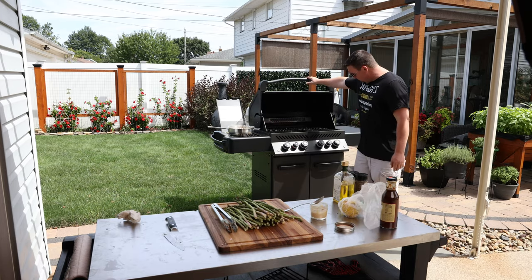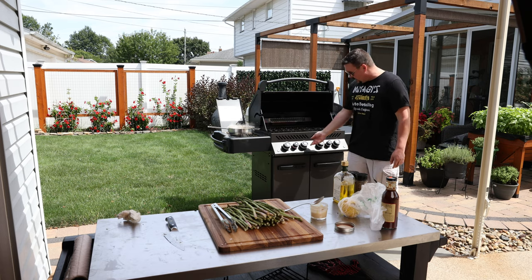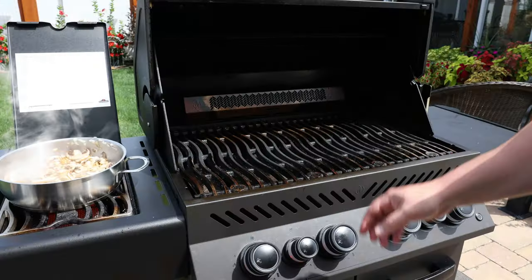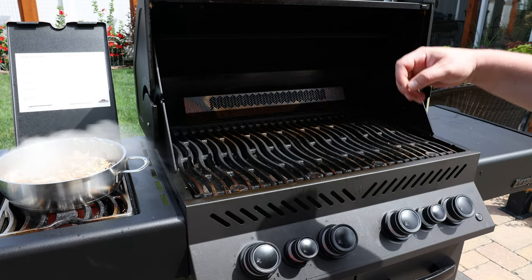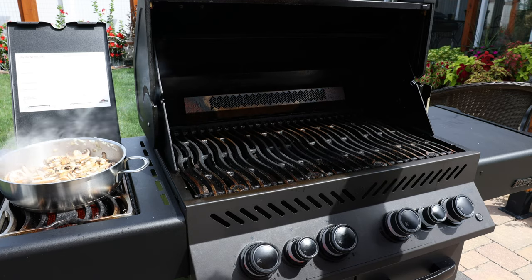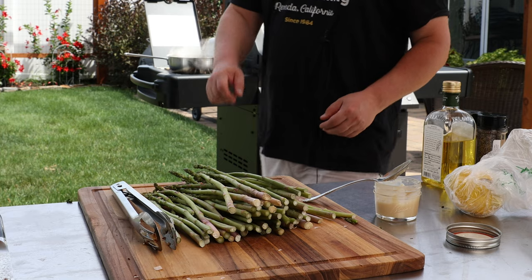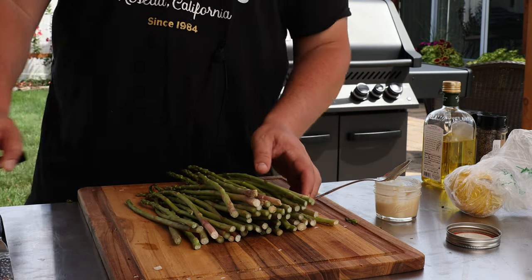While the mushrooms cook — probably another four or five minutes — I'm going to get the grill side fired up. All four burners on high, get it screaming hot so we can cook the steaks and asparagus really fast. Close it up and let it preheat.